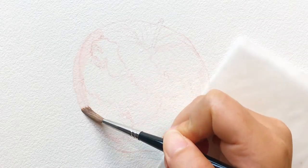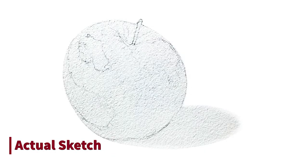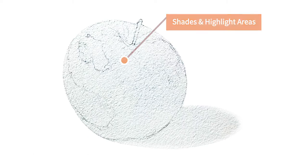Now let's start painting. I always start with a contour drawing, and I like to mark out the shades and highlighted areas so it's easier to put on colors afterwards.